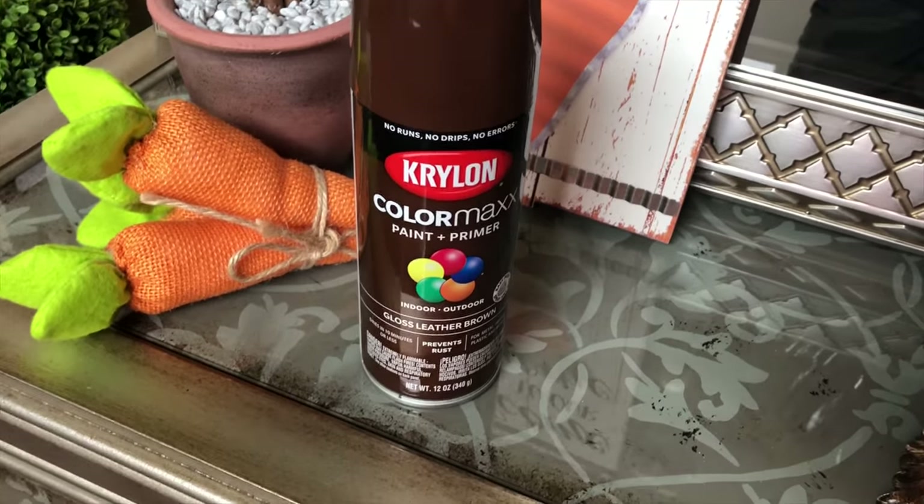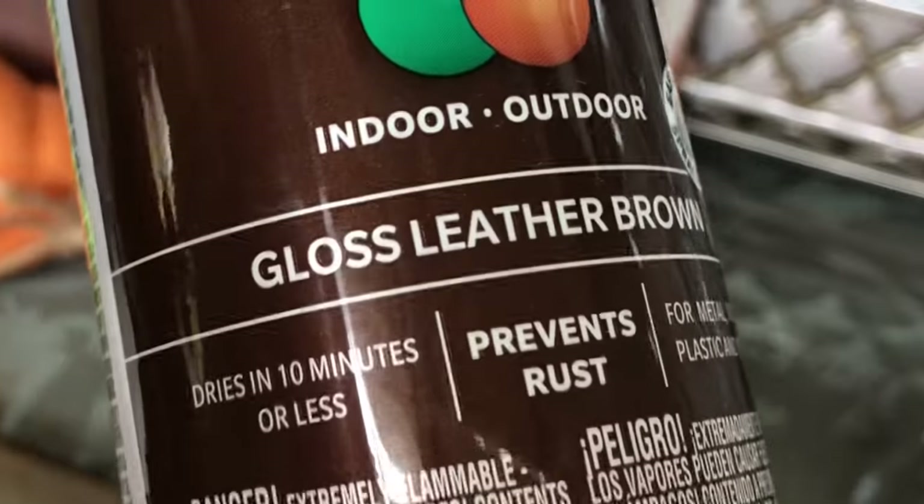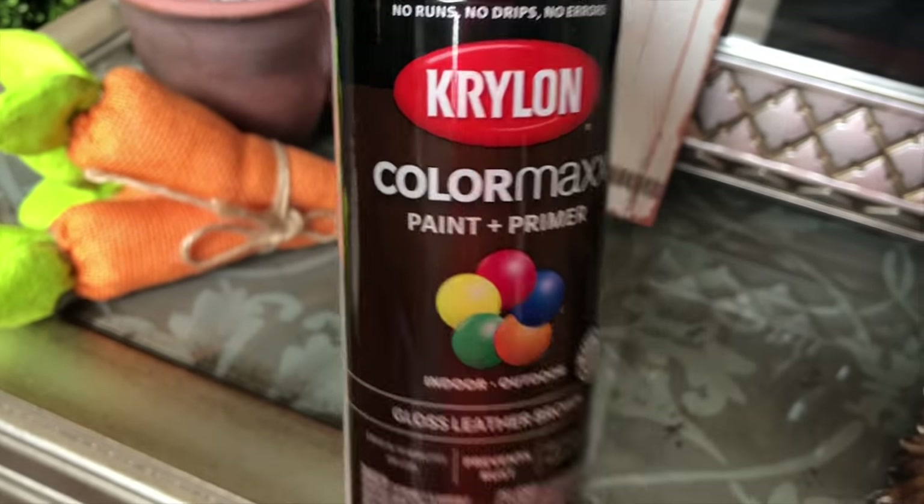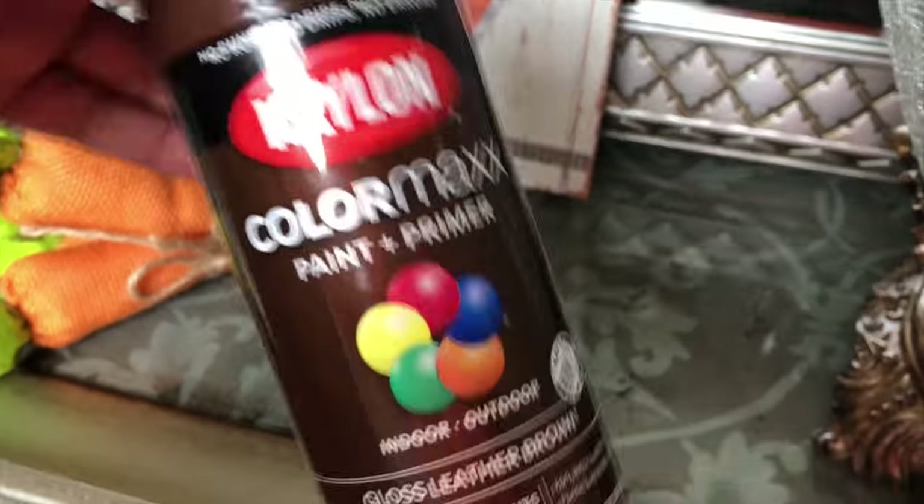What's the best way to remove spray paint, guys? With more spray paint, of course! This gloss leather brown — I picked this up from Lowe's. I'm going to use this to make it look like new.